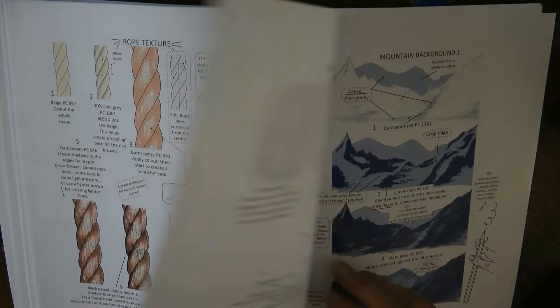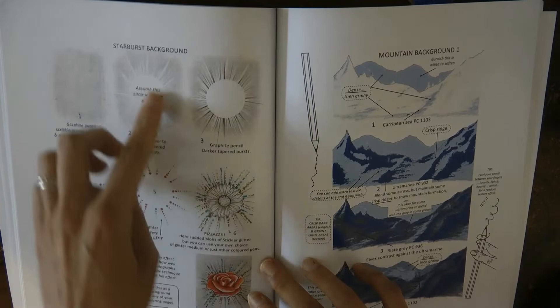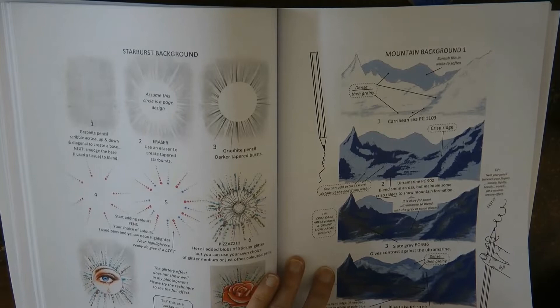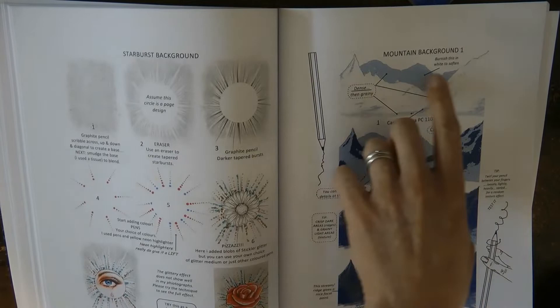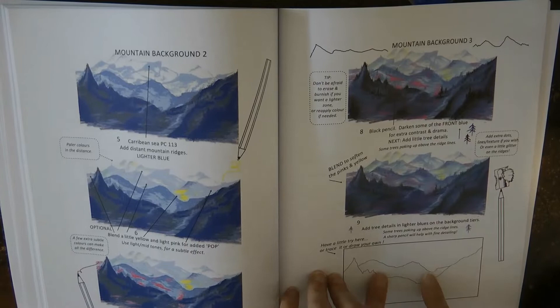Here we have a starburst background — quite an interesting one for people looking for background ideas, something to do behind a circular design. I haven't tried that one, but I've tried the mountain background — I think I tried it behind the fox in Secret Garden. I'm not very good at drawing so my initial markings weren't brilliant and I wasn't that happy with my result, but I liked the colours and effects. I probably should have traced this one — had I done that I'm sure I would have been pleased.